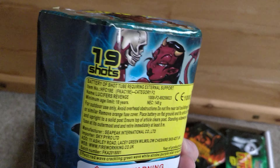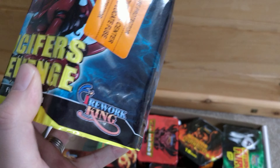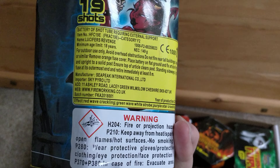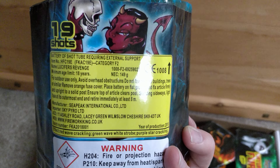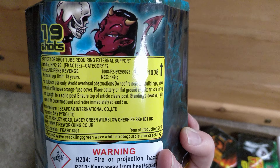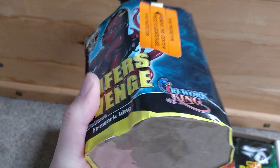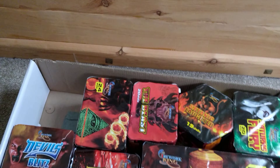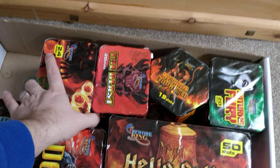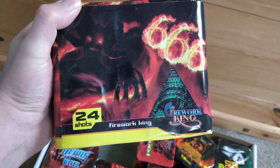These are all 1.4G, not 1.3G, so the effects aren't going to be as fantastic as 1.3G, but they still look decent on the videos. This 19-shot cake is Lucifer's Revenge, and the effects are a wave crackling green, wave white strobe, purple star crackling — some nice colours and varied effects, not bad for a 19-shotter. Nice artwork too.